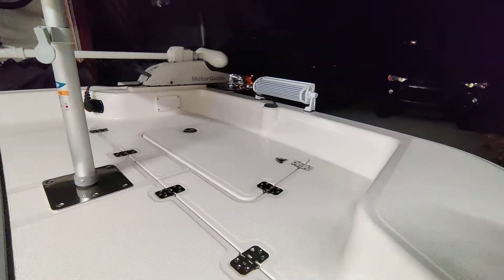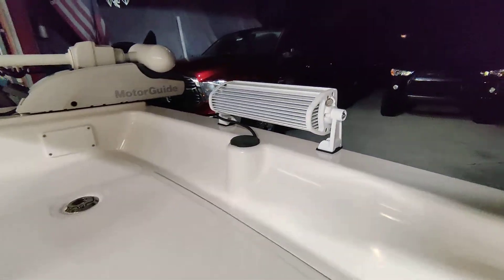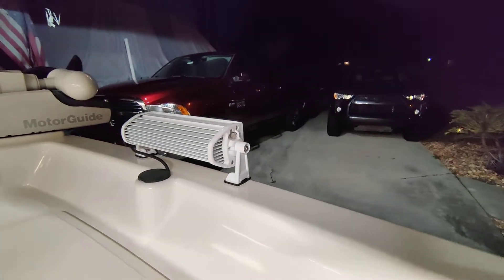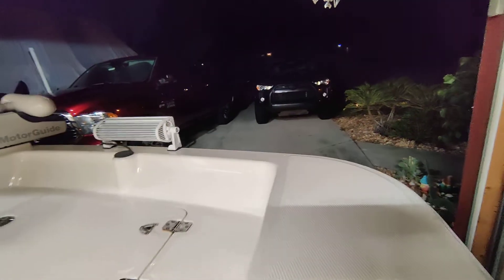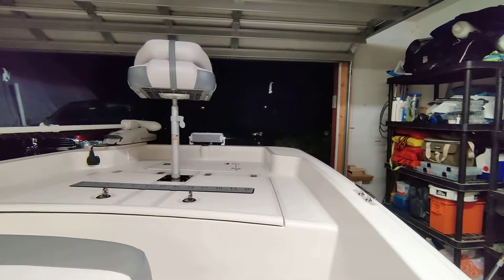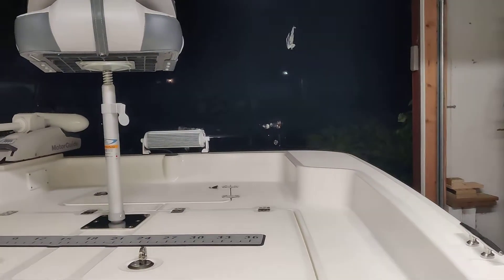The light itself is very bright. I haven't had it out at night on the water yet, but from the garage here, you can see that it lights up the neighborhood pretty well.